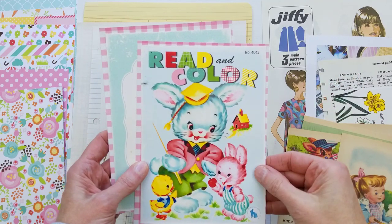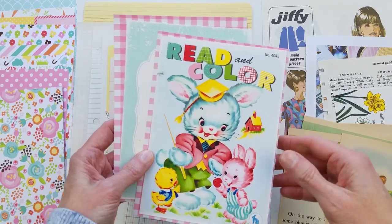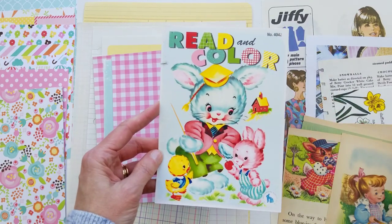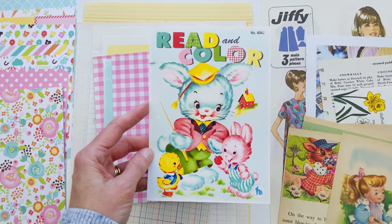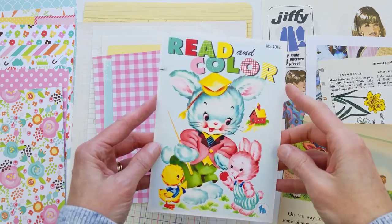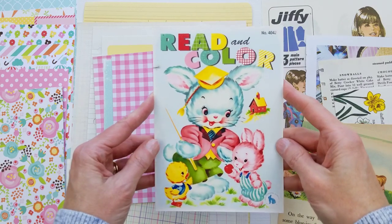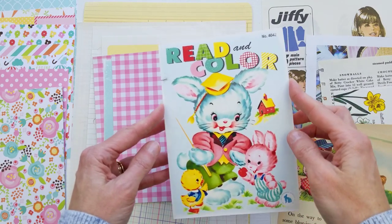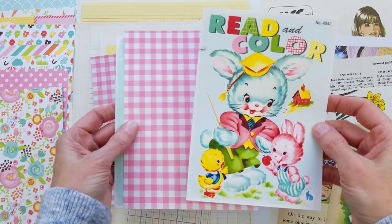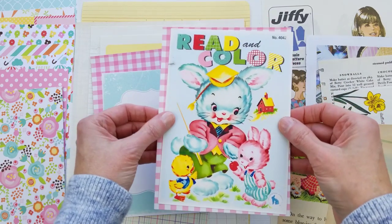You can download the printables from Etsy — everything I'm using is linked in the description box below. I'm using a printable for my cover and some printables from the Easter and Spring collections at KB and Friends. The cover is about five by seven, and I have some scrapbook paper that is a little bit bigger than the printable to mount it to.